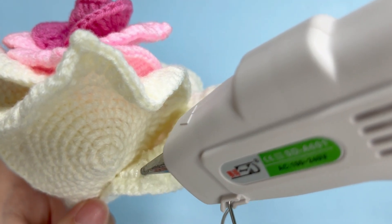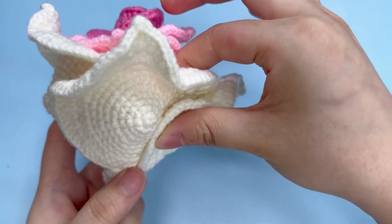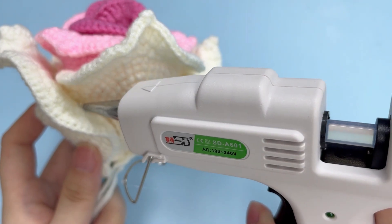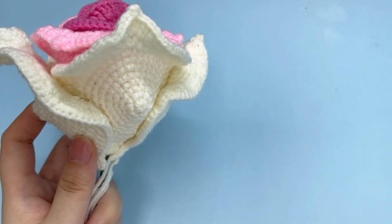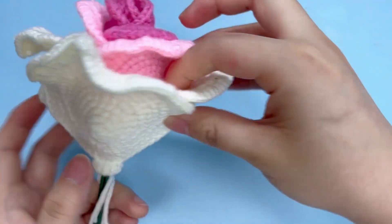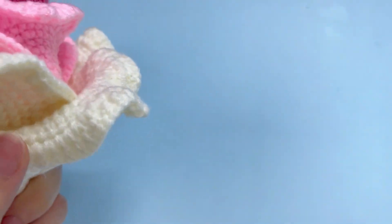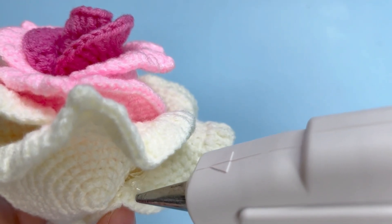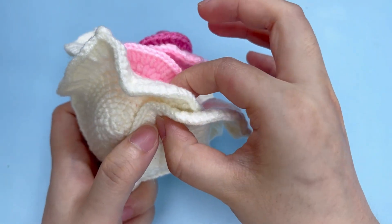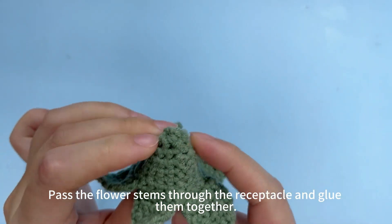Do the same to other large petals. Pass the flower stems through the receptacle and glue them together.